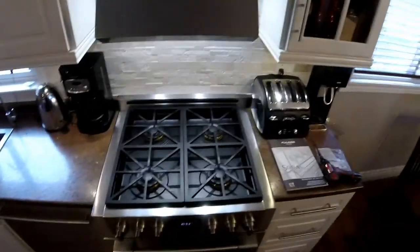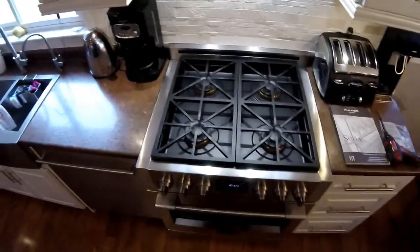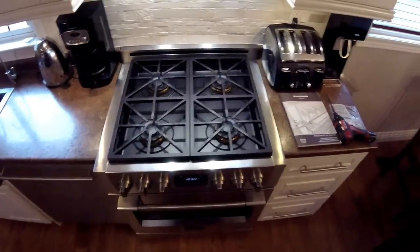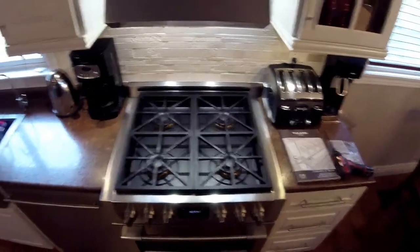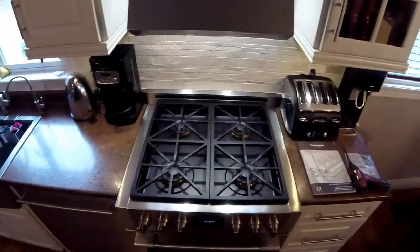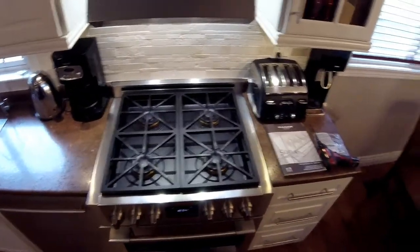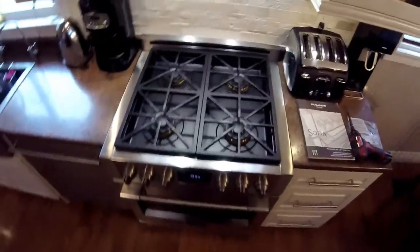Hi folks, Andrew the Fulgore Milano guy here. For this video I'm going to go through the installation requirements and things to note. This unit at home is obviously already installed — I've been using it for close to three years — but I'm going to pull it out, pull some pieces off, and go through what you need to consider when doing your installation: the steps involved, the various parts, and some pitfalls this video will help you avoid.